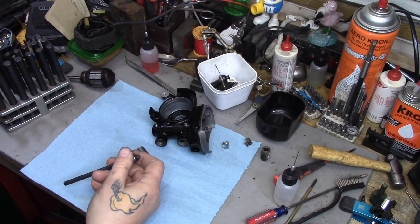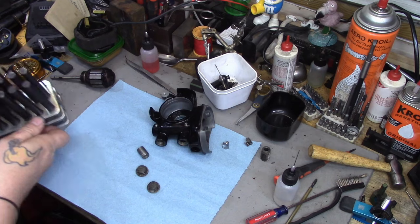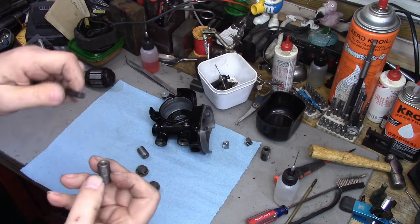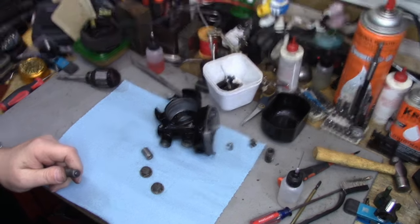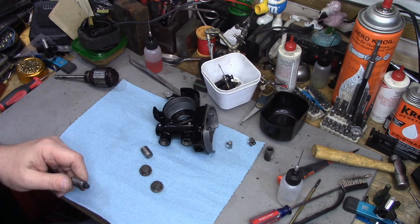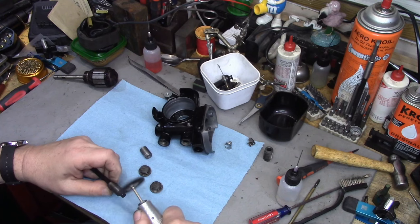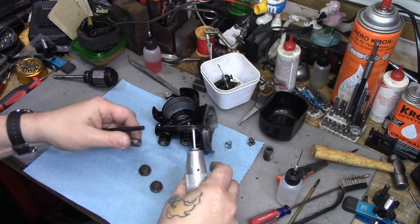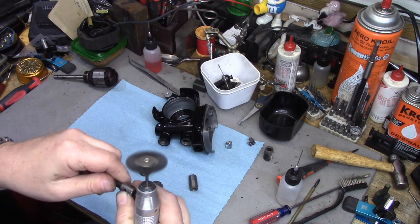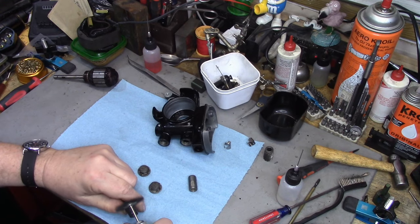I'm using the 9/32" punch. This still has a little bit of residue and crud on it, so I'm going to use my flexible shaft tool and wire brush to wire brush this off and get the crunchy stuff off the exterior. Likewise this one has a lot of crunchy stuff still on it - actually there's crunchy stuff inside of it to the point where that doesn't want to come through. We're going to have to do some internal polishing on this one.